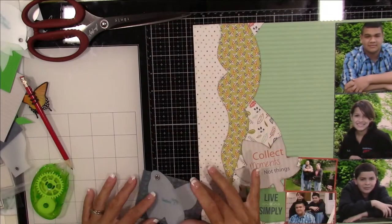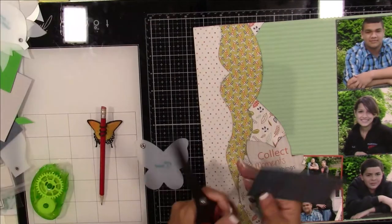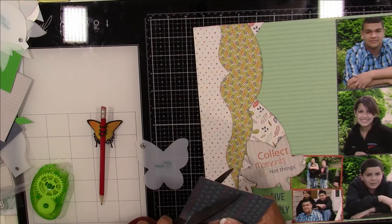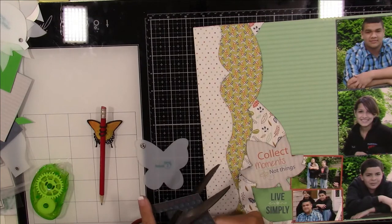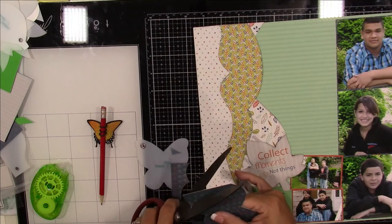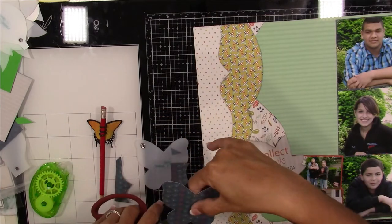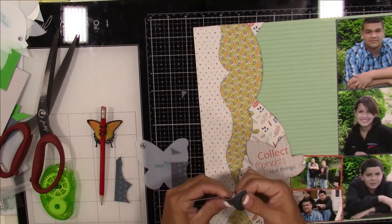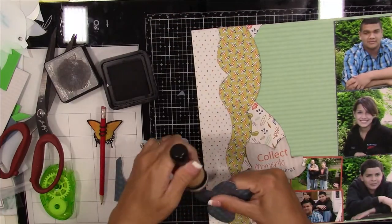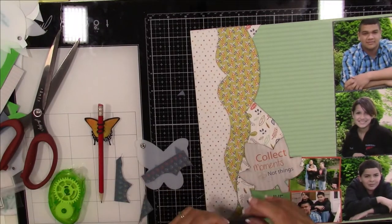In that big blank spot I use Pink Fresh Studio puffy sticker alphabet letters and L Studio title builder stamps to create my title. It reads 'capturing sibling moments' — 'capturing' and 'moments' are stamped using the title builder stamps, and 'sibling' is spelled out with the Pink Fresh Studios puffy sticker alphabet letters.